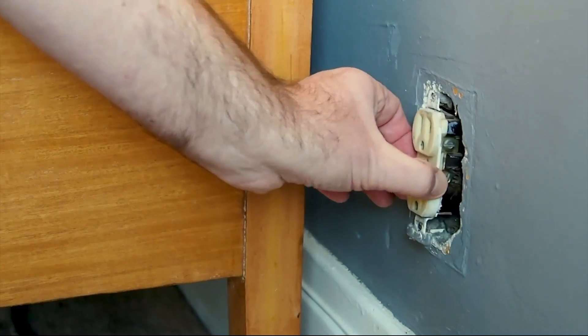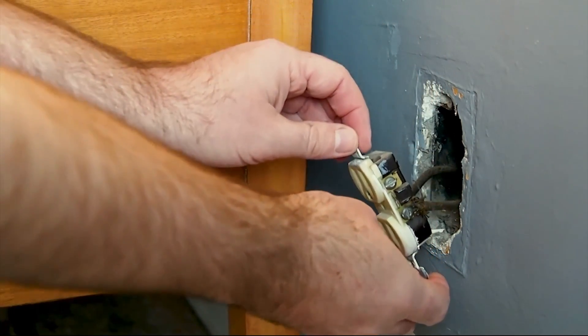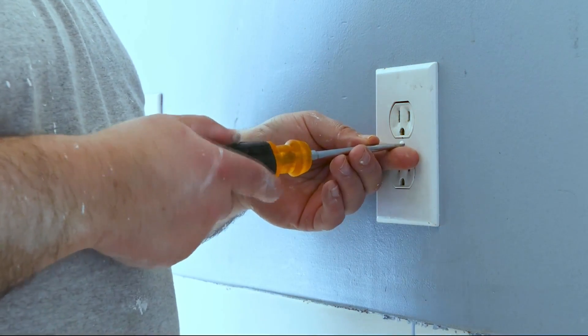A good local pro can diagnose the problem and come up with a solution that works for your home. Electrical wiring gone wrong is one of the worst DIY mistakes you can make. It's a dangerous project that should always be left to the professionals. If you try to install or fix electrical wiring in your home, you risk damaging the home and or hurting yourself. If you suspect there are problems related to the electrical system, call a pro immediately to make sure the job gets done right.